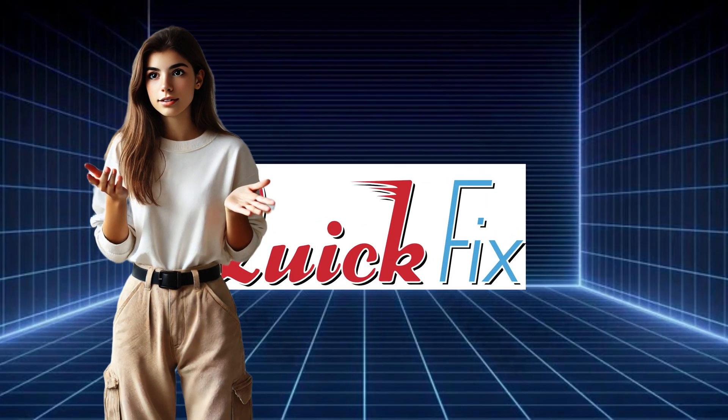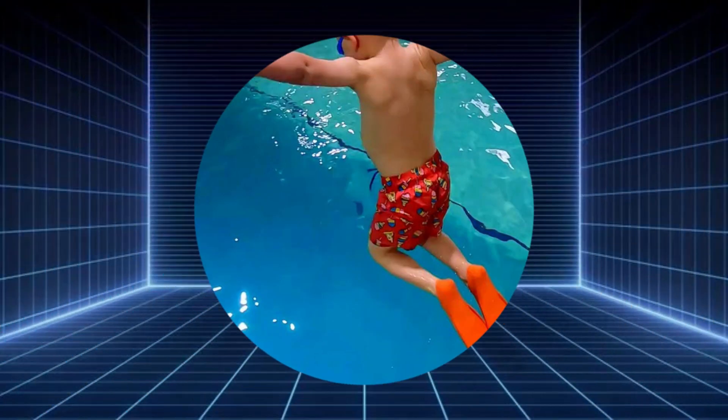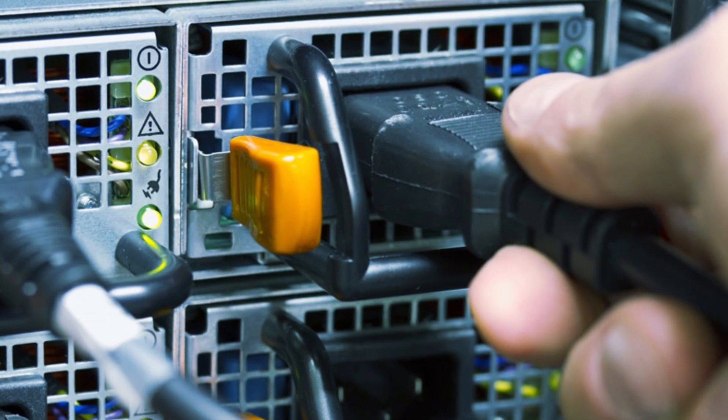If your Dell monitor won't turn on, I've got a simple step-by-step guide to solve the problem quickly. All right, let's dive right in. First things first, check your power connections.